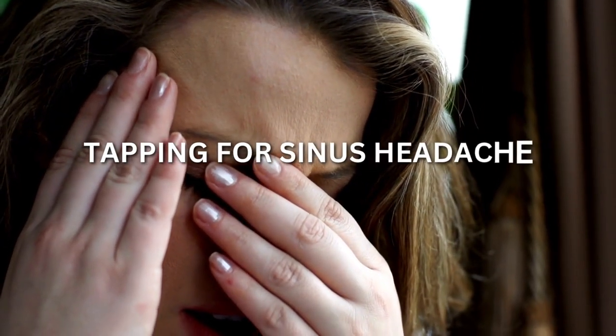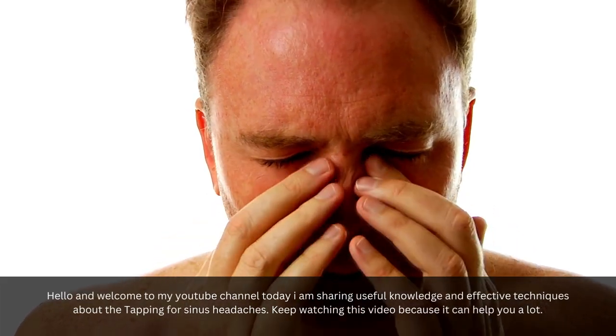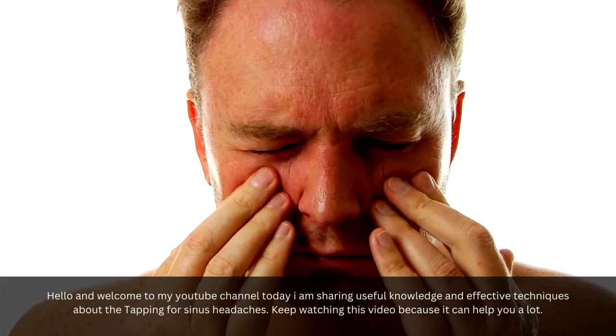Tapping for Sinus Headache. Hello and welcome to my YouTube channel. Today I am sharing useful knowledge and effective techniques about tapping for sinus headaches. Keep watching this video because it can help you a lot.